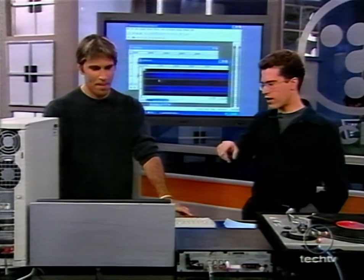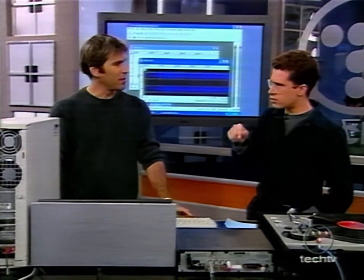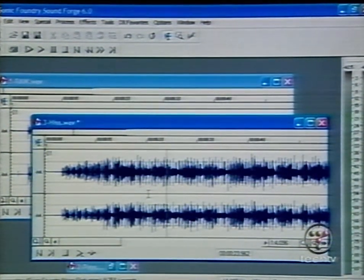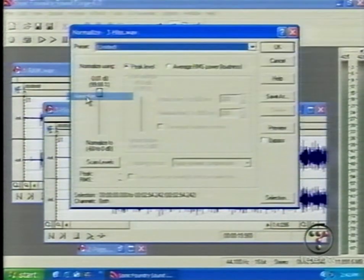On the waveform display, the top channel is the right channel and the bottom is the left channel — stereo. Of course, if you had a monophonic record that was old, you don't need the stereo for that. At this point, you get to your final step and you want to do a normalization, which will just make sure that the level is as high as possible without distorting. That gives you the best quality at the end. Once you go through a normalize, you're pretty much set to go.